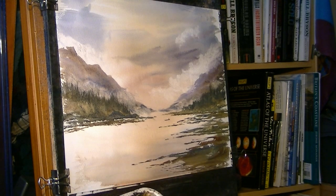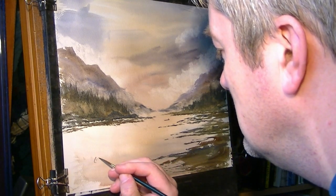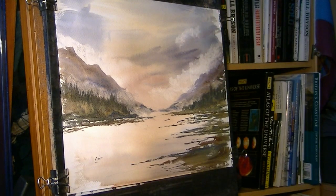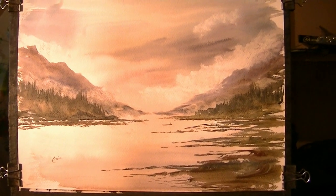Sticking with the rigger — just going to pop me in there, and I'm going to call that one done. Let's have a closer look at it. This is our finished painting, so let's have a closer look at it.